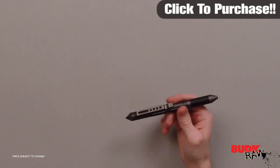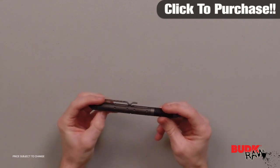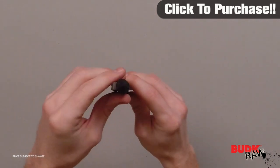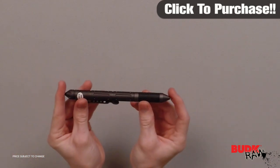This duty ready tactical pen is constructed of 6061 aircraft aluminum and writes in black ink. It features an aggressive kubaton point. Instead of a cap, this pen is a twist closure. The spiked butt will break bone and it measures six and three-quarter inches overall in length.